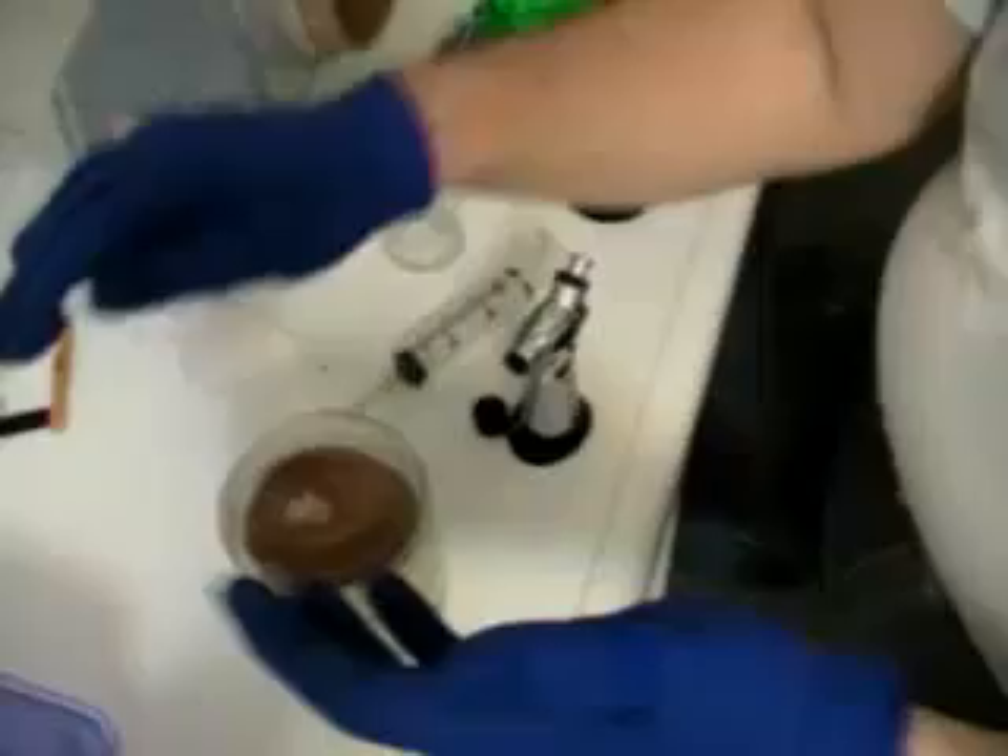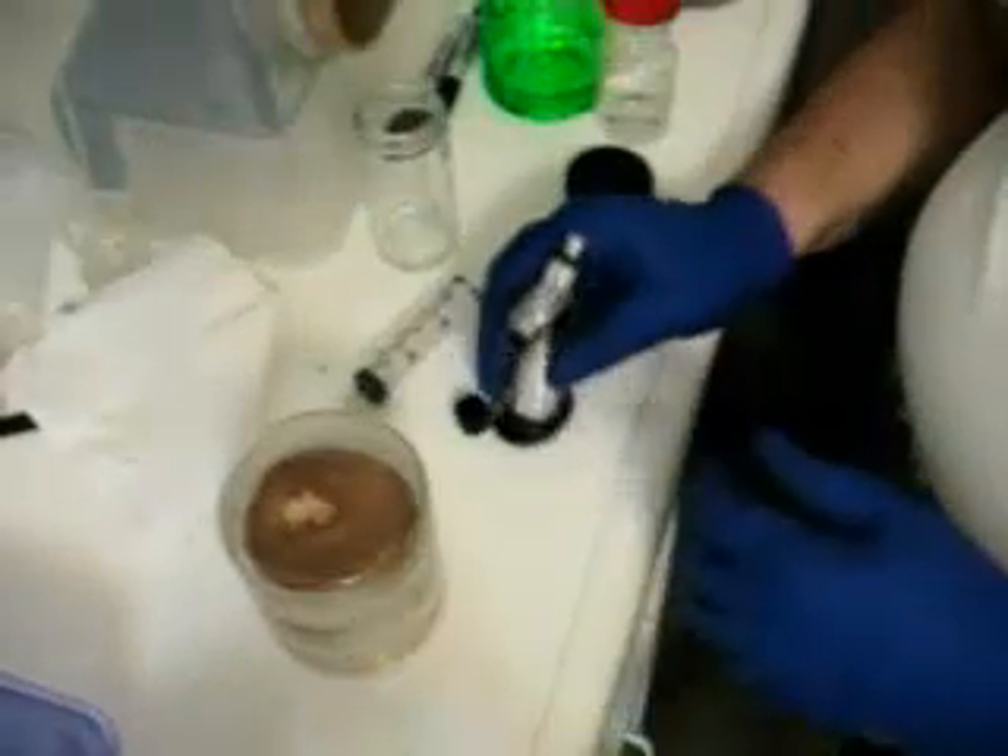Alright, here we are about 12 hours later. Whenever you're doing mycology processes other than harvesting, you want to put gloves on, rub your hands with alcohol, wear a mask, and use reasonable sterile procedure.